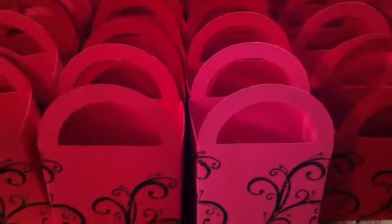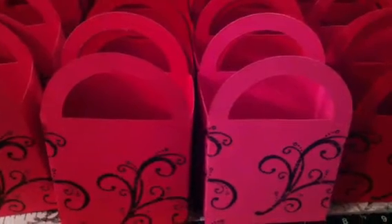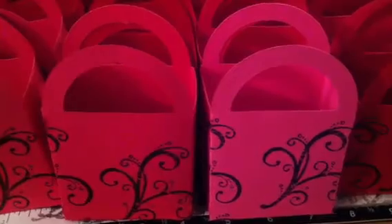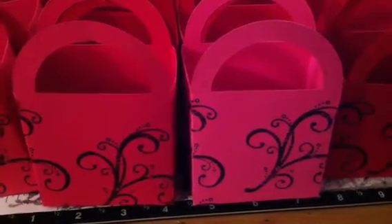Hey everybody, it's Jen with me and my chickies, and I have a really quick video for you guys. What you're looking at now are little favor boxes that I made for my sister-in-law's bridal shower, which is tomorrow. And I am assembling them right now, and decided I should do a video, because I haven't done anything really crafty-crafty in a little while. Because I have the girls with me, I do have to go a little quick, and I apologize for any noise in the background.